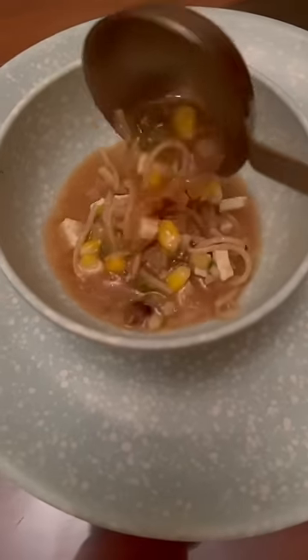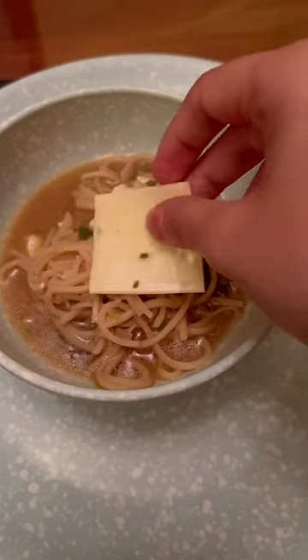I use the noodles with chickpea. Zucchini, capsicum, onion, mushroom, sweet corn, paneer, beans, spring onion.